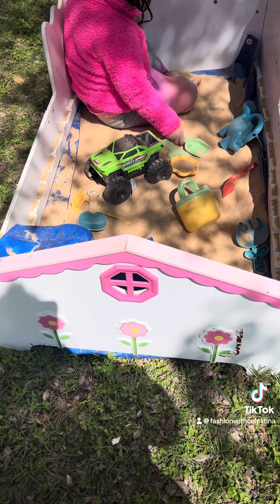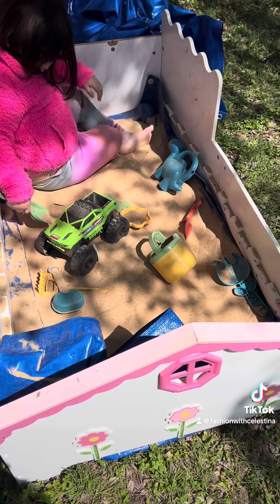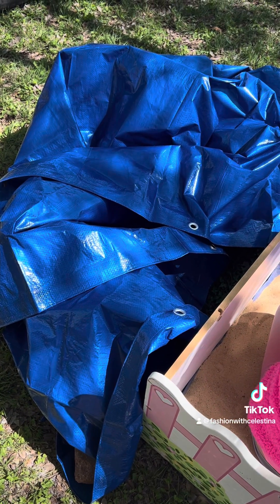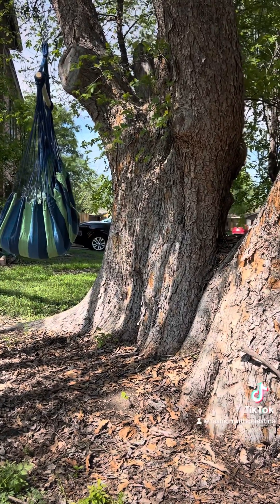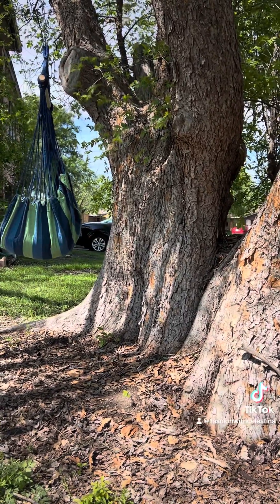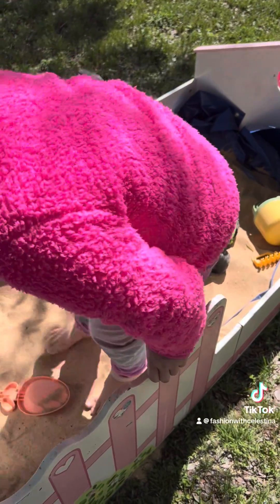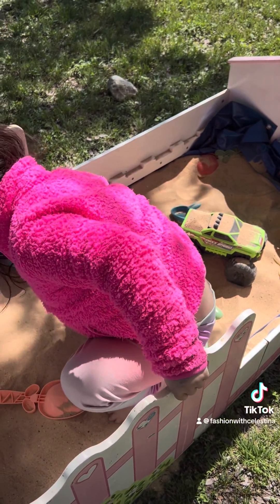You can get the sand at Home Depot for $5.98 I believe. I got some sand toys from the bullseye section at Target and a tarp to cover it. I'm done — just to preserve that cheap particle board wood. I love repurposing things. The entire sandbox has only cost me $18 so far. I'm going to spend another $12 and buy two more bags of play sand. And those hammock swings are amazing — but I'm not finished yet, so stay tuned.